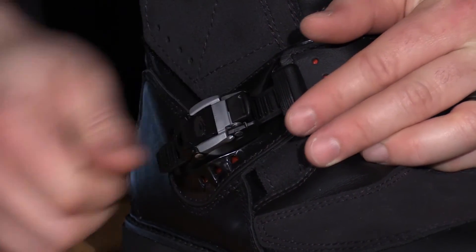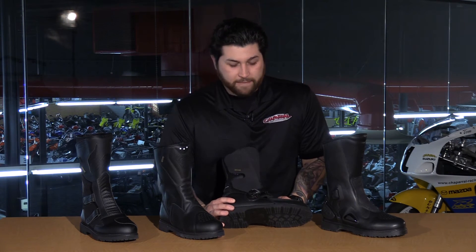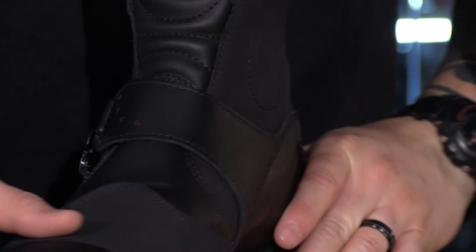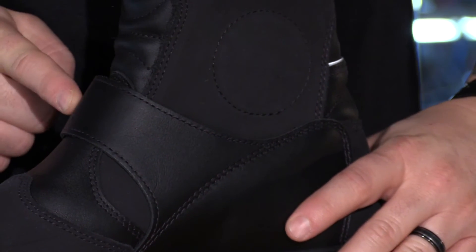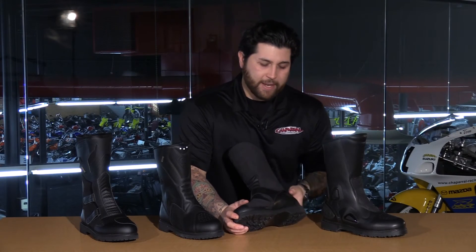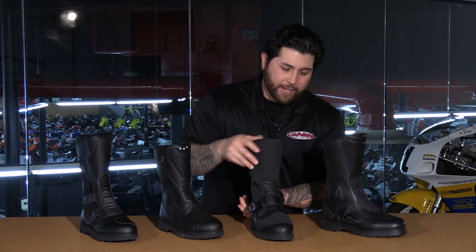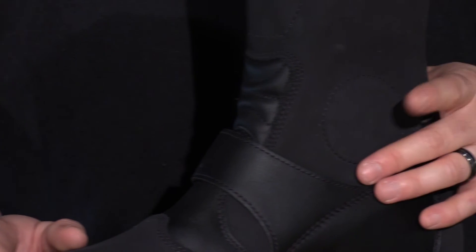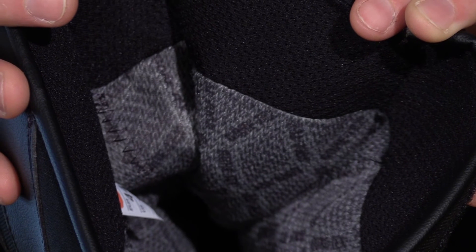The Canyon also has the most amount of Velcro out of all the boots on the table, making gearing up a very simple process. If we spin the boot around, you can see how that single strap goes across the top of the foot for a nice tight fit. You have that deep lug sole for off-the-bike and on-bike traction, a bit of medial ankle protection with a plate inside, and the Cambrelle lining which is moisture-wicking and antimicrobial.